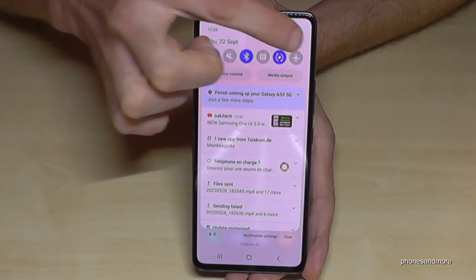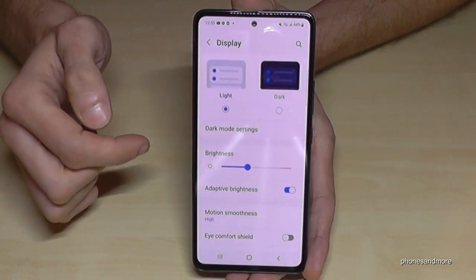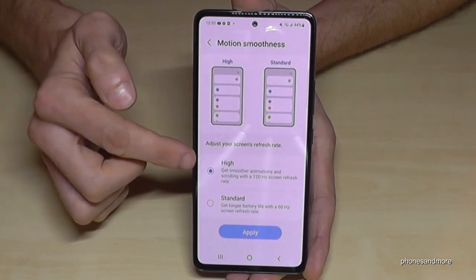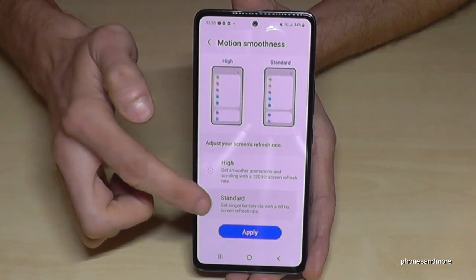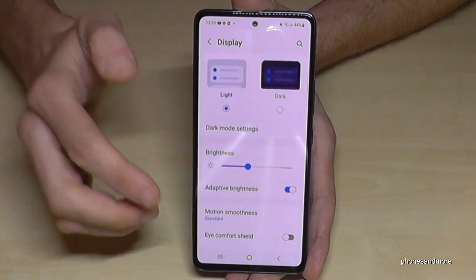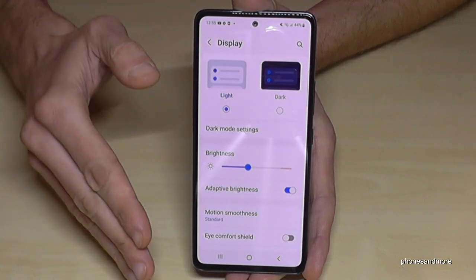To reduce the refresh rate, scroll down, go to Settings, then Display, and find Motion Smoothness. It's currently set to High — 120Hz — but I recommend setting it to Standard. Tap Apply and you'll save a lot of energy. You really don't need the higher rate for everyday use.